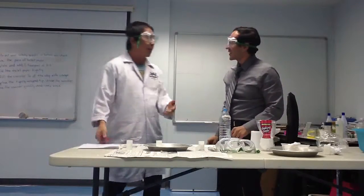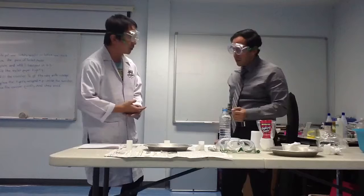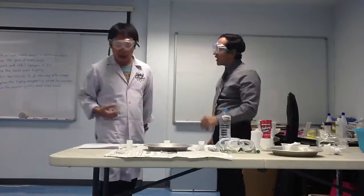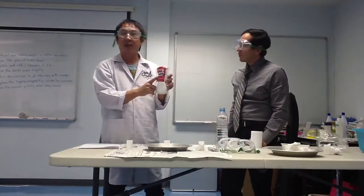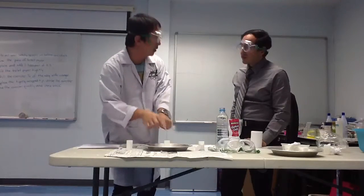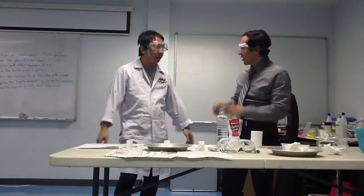I really enjoyed that. We saw the canister explode. What made it explode? You see some gas? When we mix vinegar and baking soda together, it makes carbon dioxide gas. When the carbon dioxide expands in the canister, it creates pressure to push the lid away, like a bomb — because of the explosion.